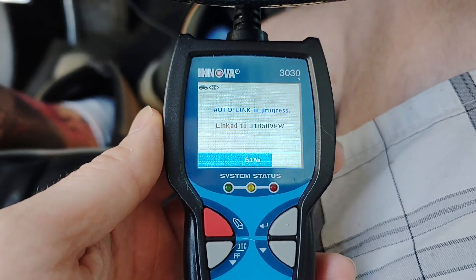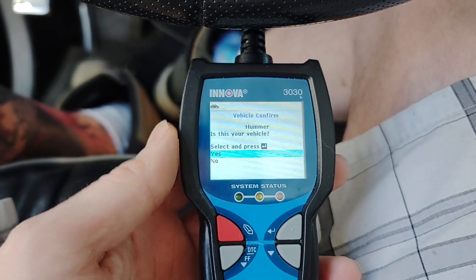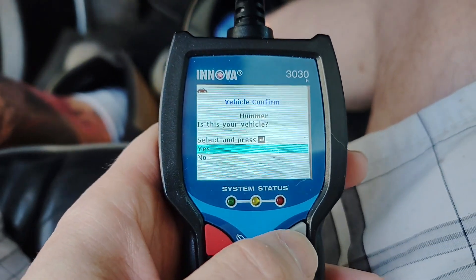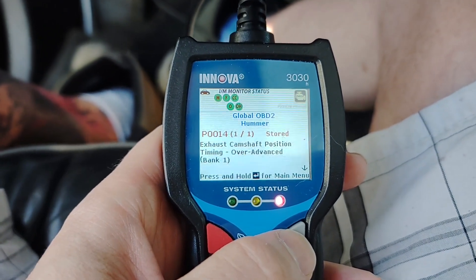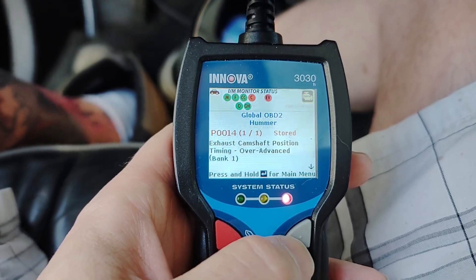Alright, loading up. Is this your vehicle? Yes. P14 — exhaust camshaft position timing over advanced bank one.